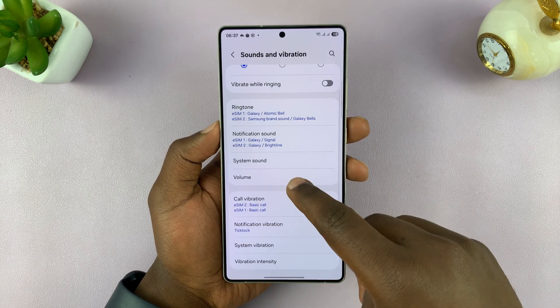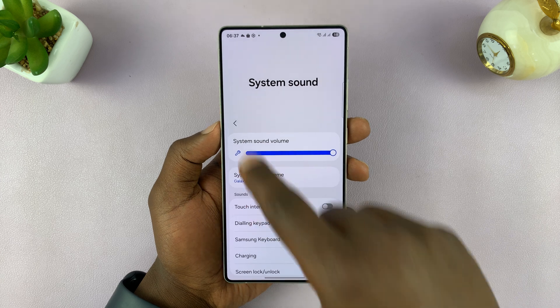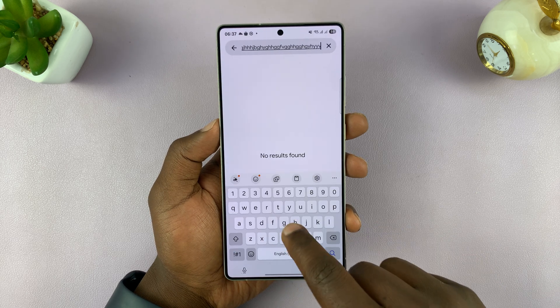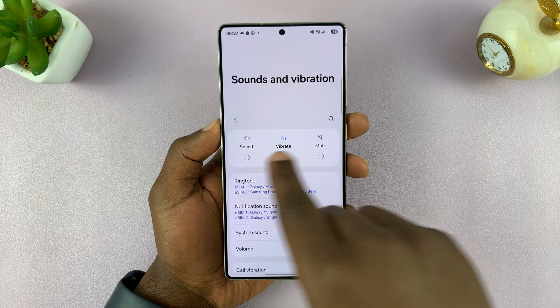But if you have the Samsung Keyboard Sound enabled but the phone itself is in silent mode — for instance, put it in vibrate — then your keyboard will not make a sound. So the phone's sound mode controls everything.